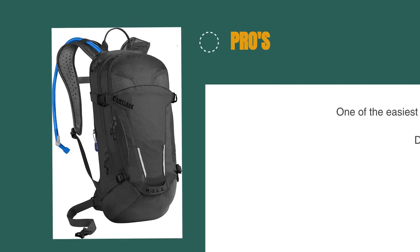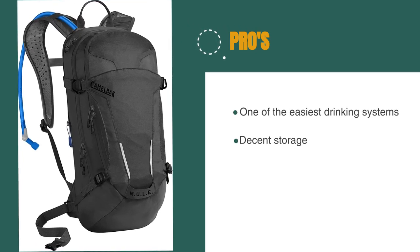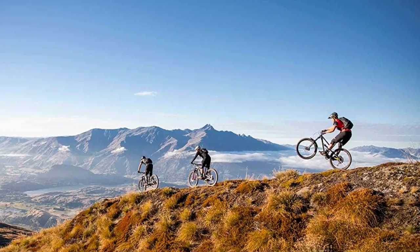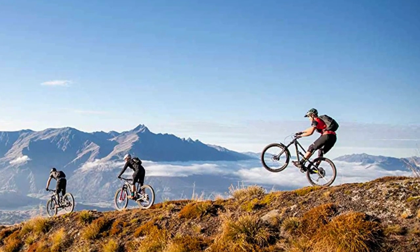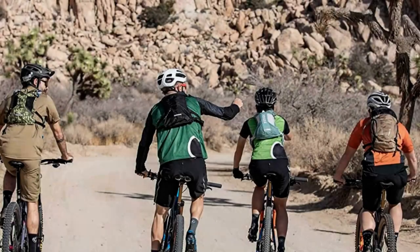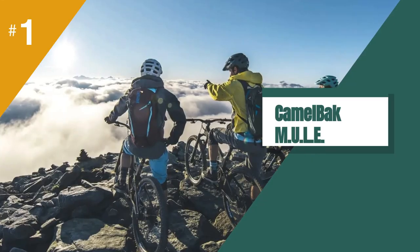The pros are: it's one of the easiest drinking systems and it has decent storage. However, it has poor ventilation. Camelback's Mule name stands for medium to ultra-long endeavors, and this pack lives well beyond that name. It's supremely comfortable, uses arguably the best reservoir and valve in the business, and makes organizing a huge amount of gear hassle-free. It's a brilliant partner on any ride — short, medium, or ultra-long.